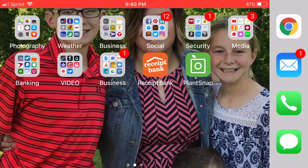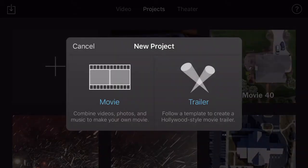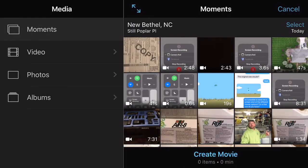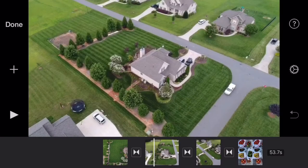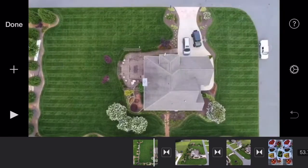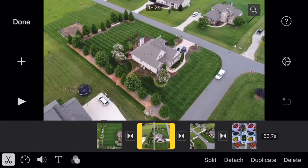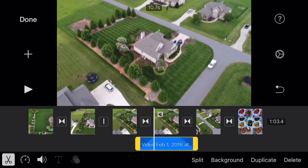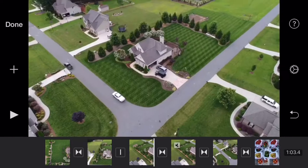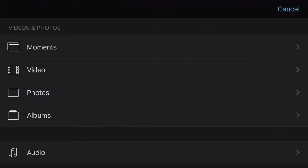For editing I go to iMovie. You can hit the little plus and start a new movie, a trailer, or whatever. Let me go to this one I've got set up for a demo. It's super duper simple — you just click on a clip and you can split it, duplicate it, or detach it — that's how you take the sound out of it. It's all very intuitive easy things to do. If you want to add audio you can do that too.